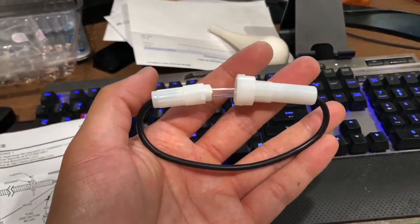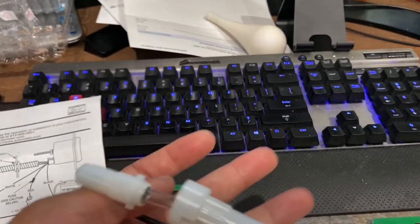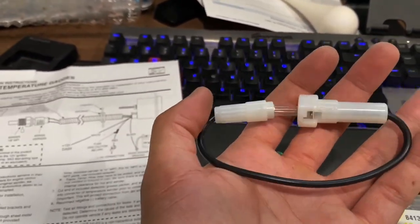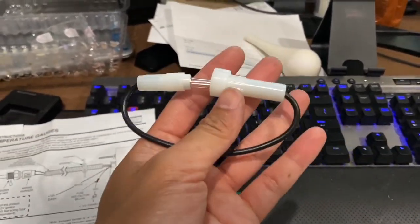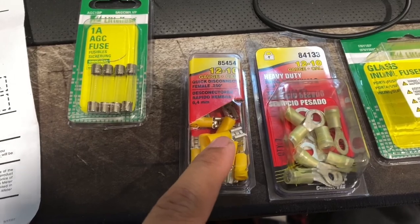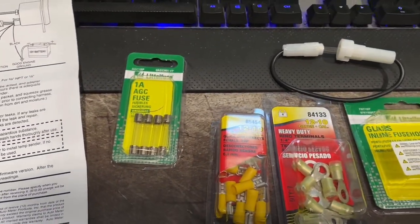I got some ring terminals and female quick disconnects — that's how I'm going to connect to the power in the fuse box. I'm going to put all the wires into the crimp connector, and that's about it for the wiring. I need to figure out the white and red wires — I believe the red is ignition and that's the constant 12-volt, but I'll double-check and let you know.